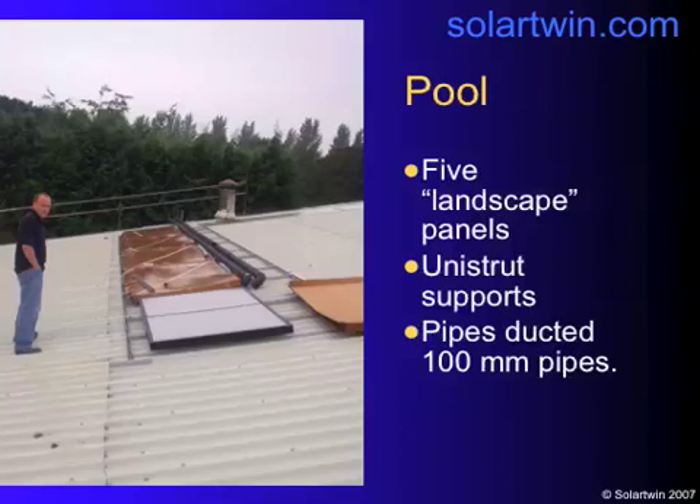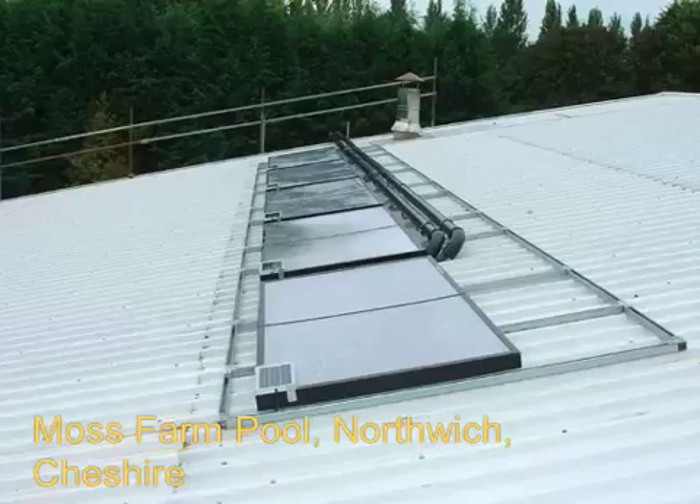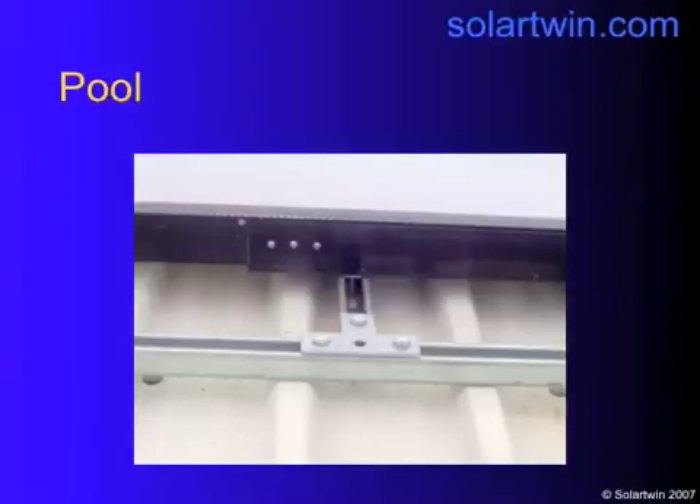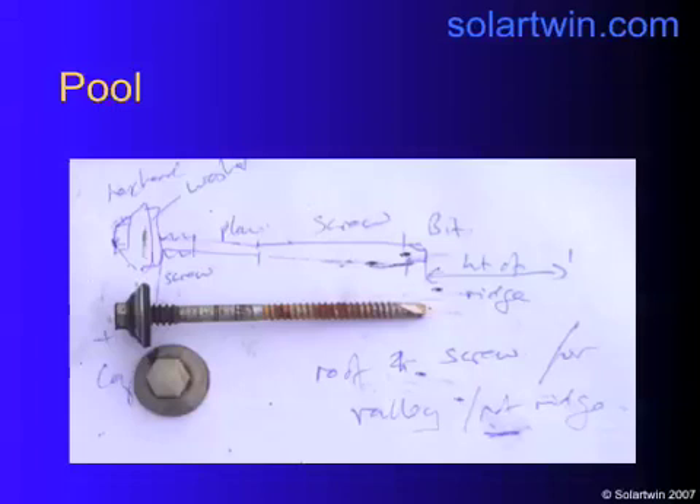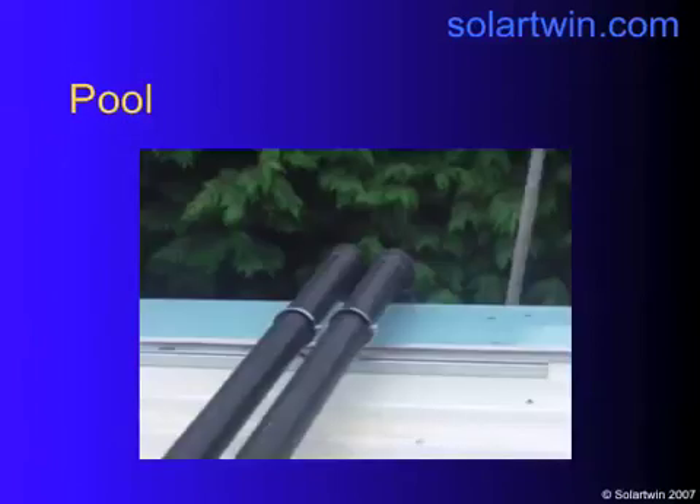Here we are getting things up. We had five landscape panels on the roof with Unistrut supports, and the pipes were ducted in 100mm containers. There we are in the lovely British rain. Close-up of the fixing — we had to find exactly the right screws, eventually finding a longer version of the ones already on the roof, going into the I-beams on the other side of the roof, matching the existing penetration methods. Pipes going over the side of the roof are in bundles — an umbilicus containing five pipes on each side: five hot on one side, five cold on the other, all insulated separately. We wouldn't put hot against cold because you wouldn't get any heat delivery.